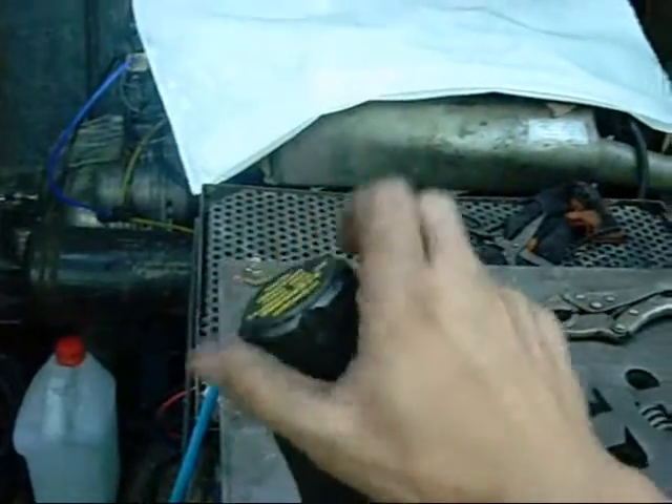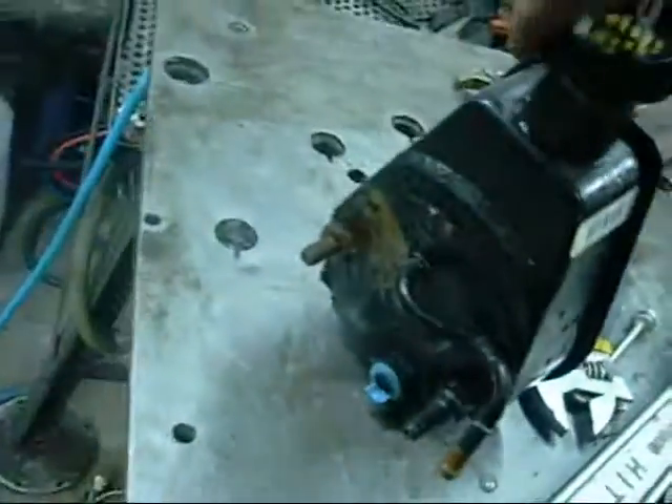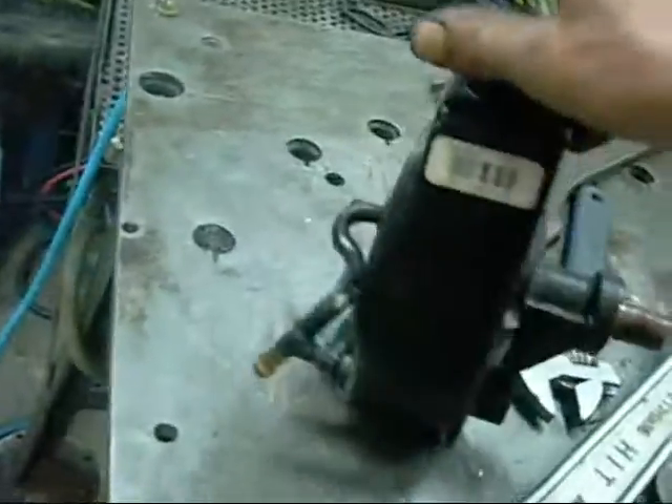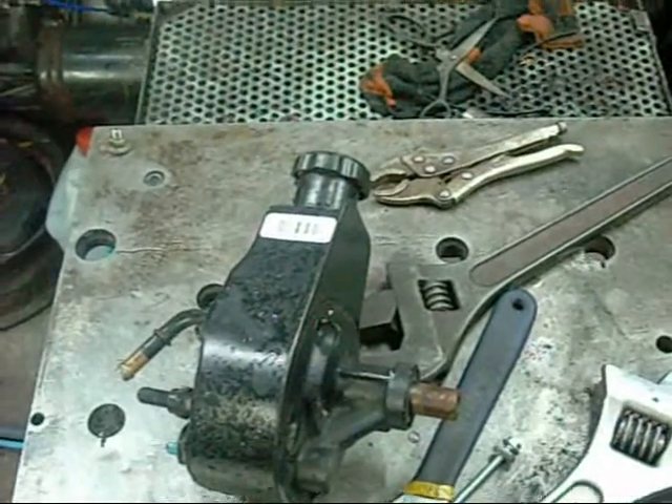This one here has a reservoir built in. I'll get the cap off. Not much difference — it's just an all-in-one hydraulic pump. Unfortunately I don't have a steering rack assembly to go with it, but one will come eventually.